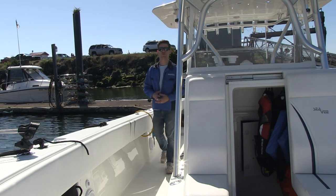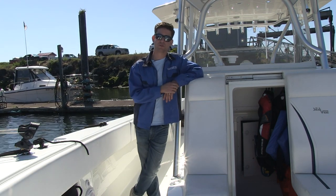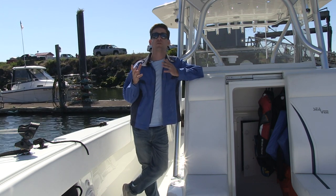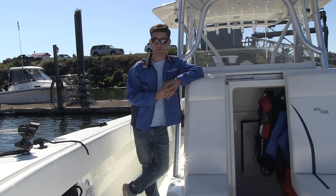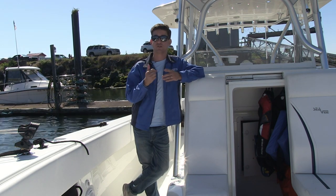Hi and welcome back to another episode of Furuno Connections. I'm Clayton Patterson with Technical Support. If you remember from part one, Eric and I removed the old DRS-6A from the top of this boat and we're getting ready to install the brand new DRS-6A NXT solid state Doppler radar in its place. Let's check in with Eric and see what we have to do to run the new cabling and install the antenna.